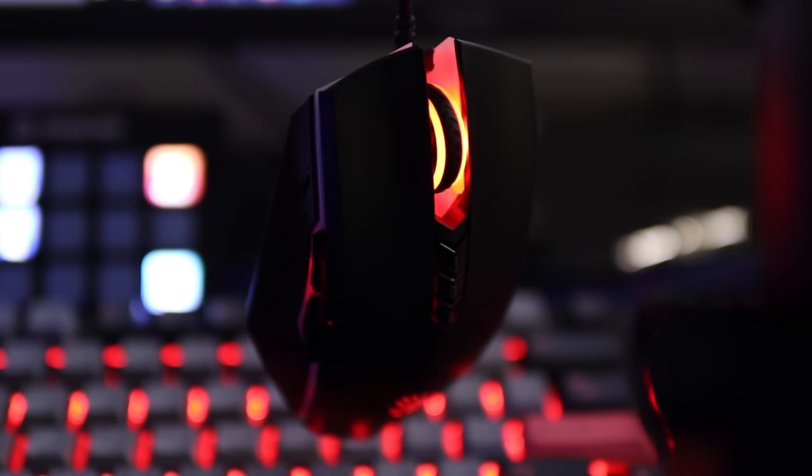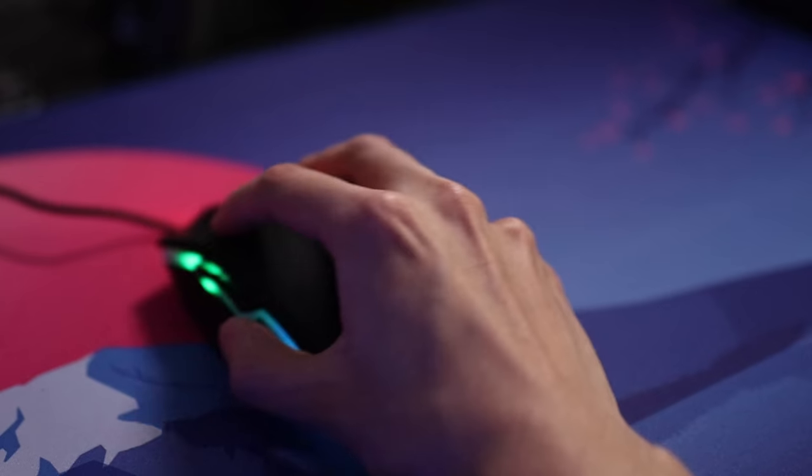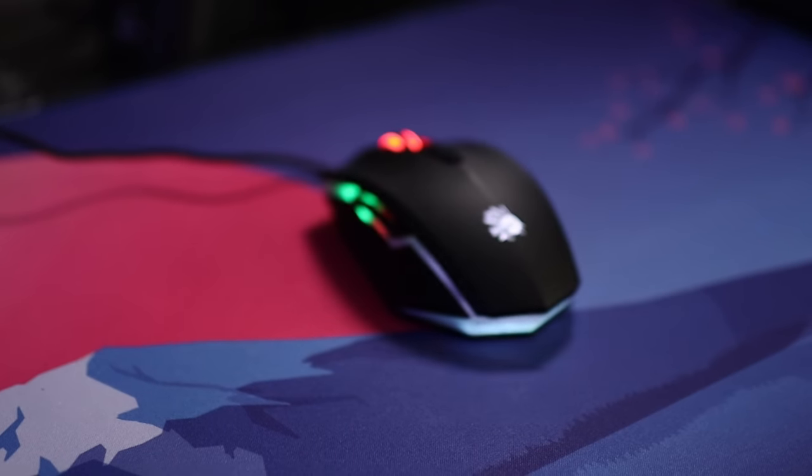The next thing I want to talk about is the weight — this mouse weighs a whopping 150 grams. To put that in perspective, the G Pro Wireless weighs 80 grams. The Bloody A Bedless is almost double that, and the G Pro Wireless is already considered a heavy mouse by today's standards. The extremely heavy weight combined with the awkward shape makes this mouse very unideal for any aim-intensive game. My aim felt very sluggish, and tasks like sorting inventory and chest looting felt slow. That said, maybe the weight is a positive if you're god bridging and don't want your mouse moving around — but personally I think 150 grams is way too excessive.